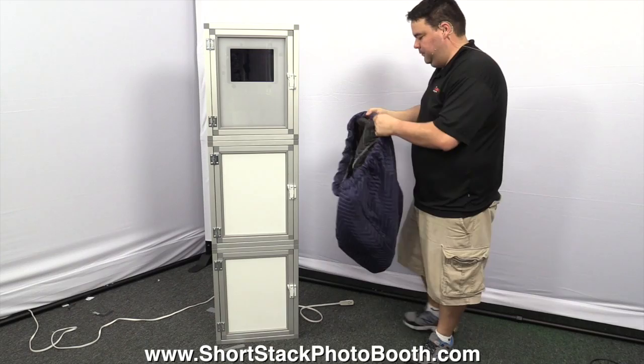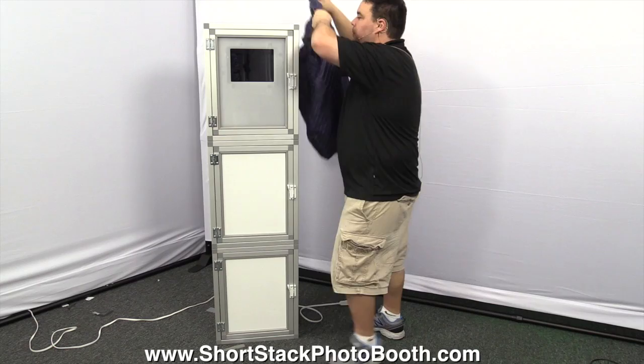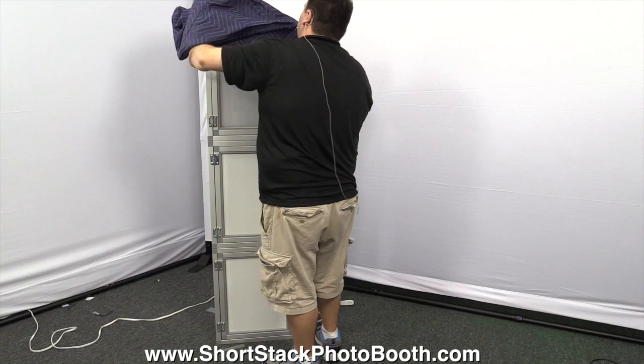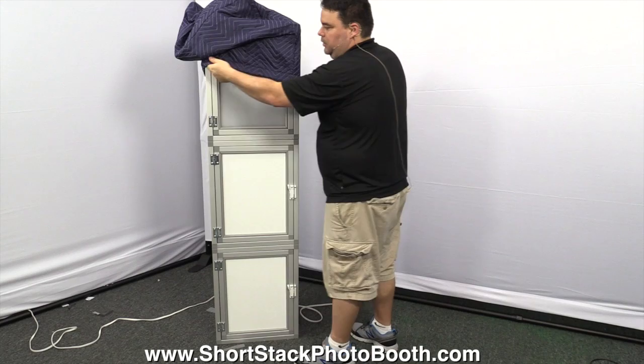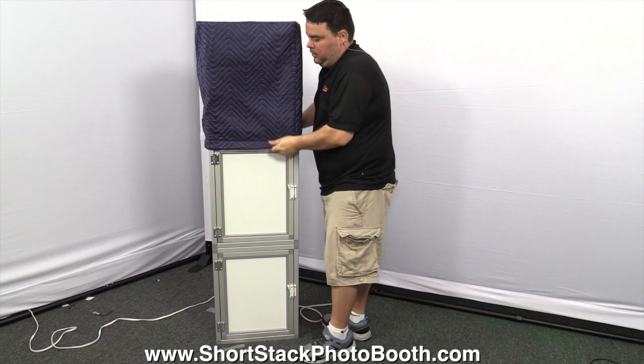Close the boxes back up. Grab your covers — when they're new they can be a little tight. One side is shorter than the other, so make sure the shorter sides are on the sides. Put the cover over the top and slide it down. Be careful — it can get caught on the hinge, so take your time and slide it down nicely. Take off the top box — make sure you have a good grip on it.